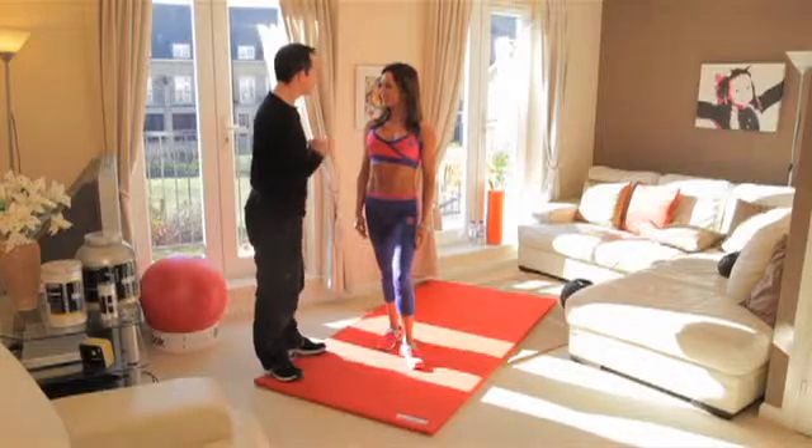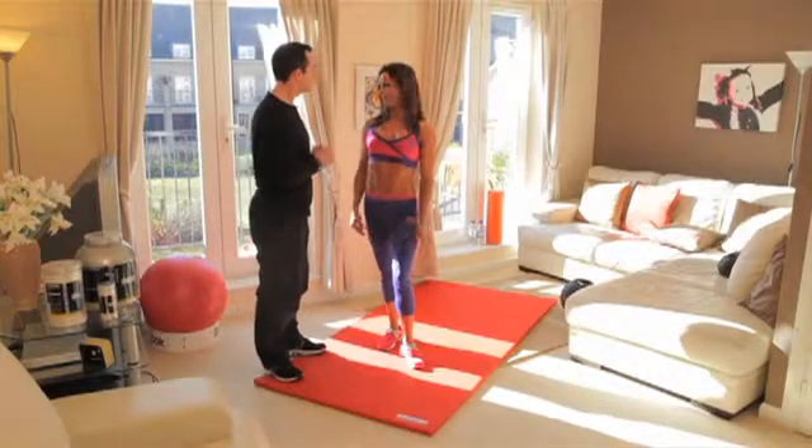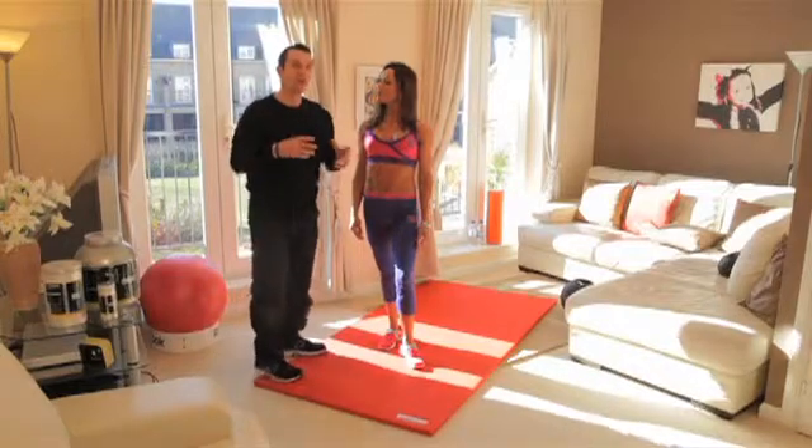So Rachel, how many times do you train a week? Five times a week. Five times a week, two days rest — always important to rest. Two days rest. So we're doing very intense training in the gym.